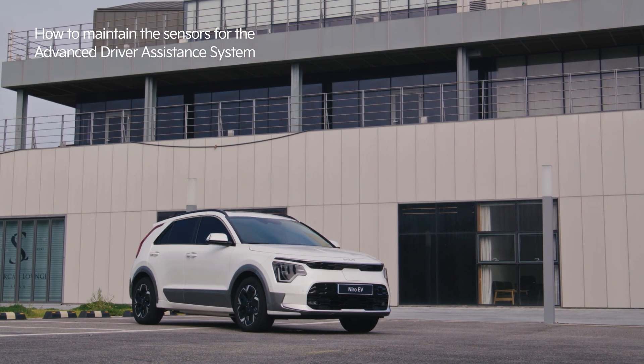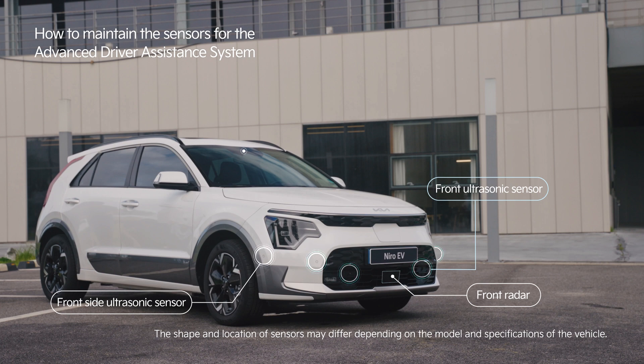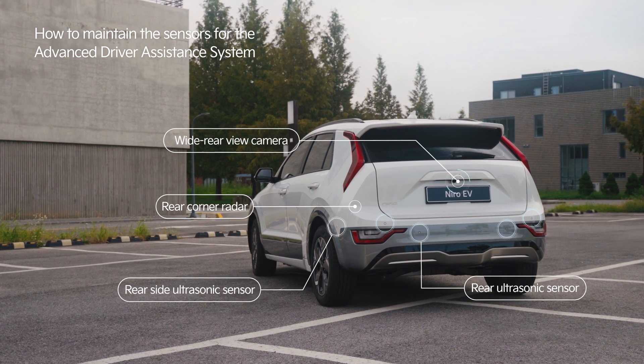The state-of-the-art driver assistance system of Kia vehicles includes cameras and radar sensors for driving and parking safety, and ultrasonic sensors to measure the distance between the vehicle and pedestrians.